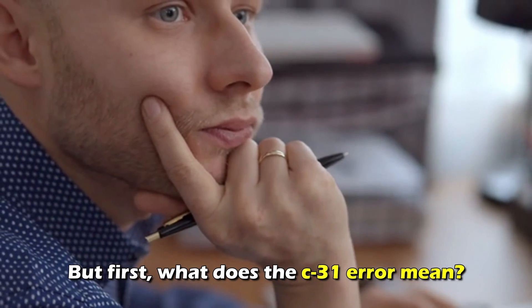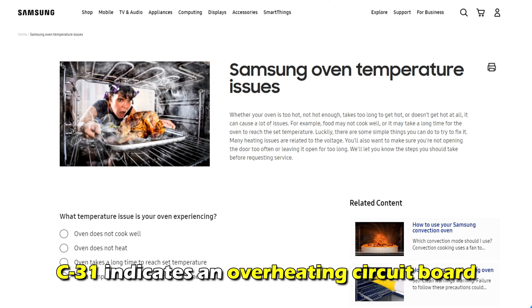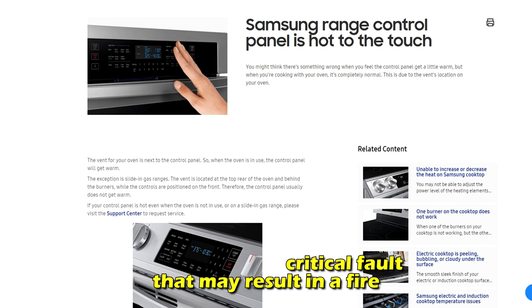But first, what does the C31 error code mean? This error code indicates an overheating circuit board. This can cause a critical fault that may result in a fire.